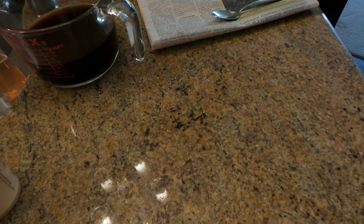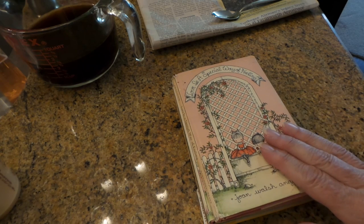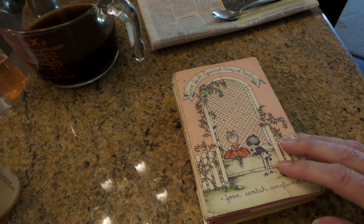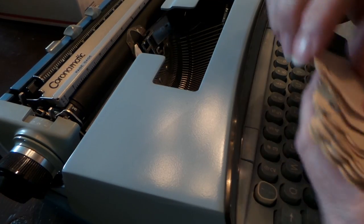If you come across any of her stuff — and now that I see it I know I've seen it in antique stores — you can get it on eBay, or more inexpensively on Thrift Books if you don't mind the reprinted or reproduced editions. I will be back with the rest of my project.